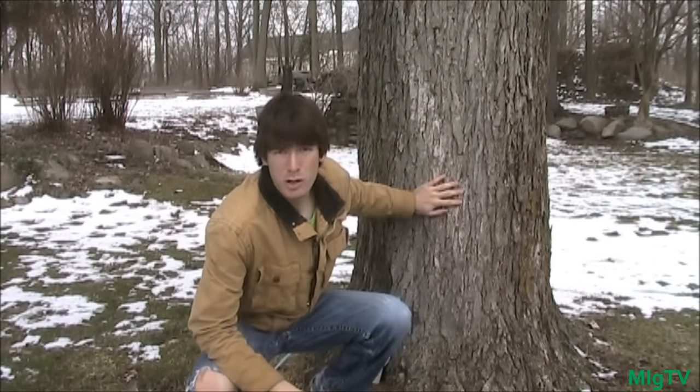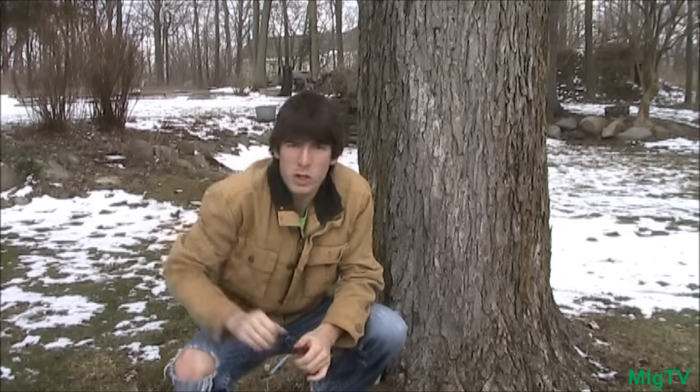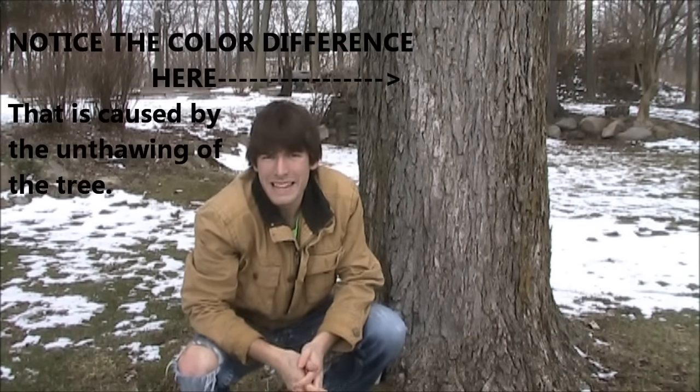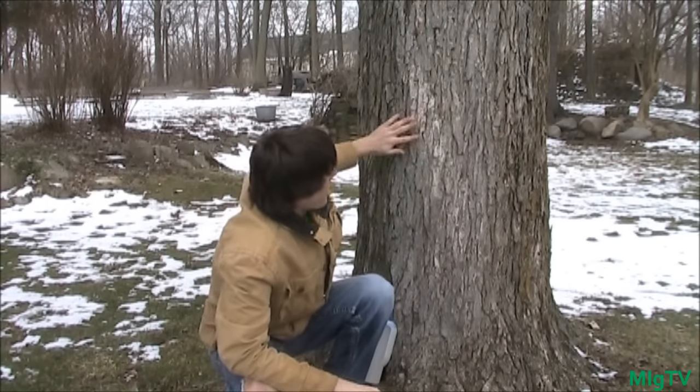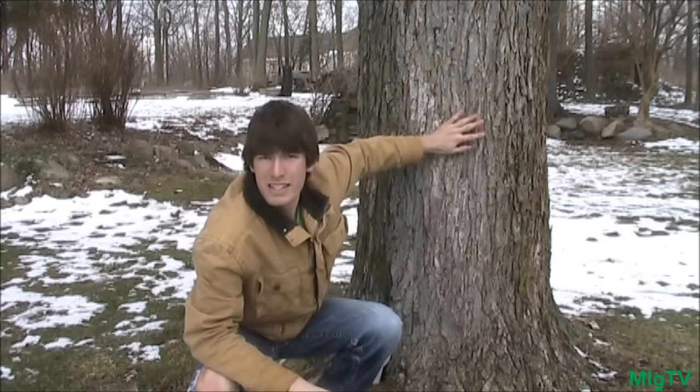The best way to tap the maple tree is, once you find your hard maple, you want to look at the south-facing side. The south-facing side gets quite a bit of shade during midday, so I typically go somewhere between the east and the south — which is why I chose this section. The optimal time to tap your maple trees is February and March, when nights are in the high 20s and days are in the high 30s to low 40s — that's when the sap runs best.